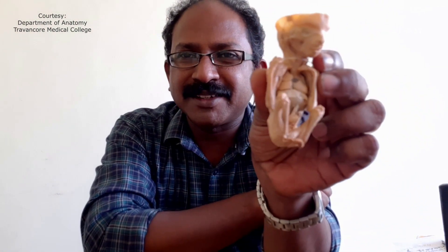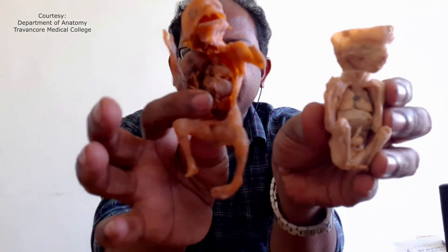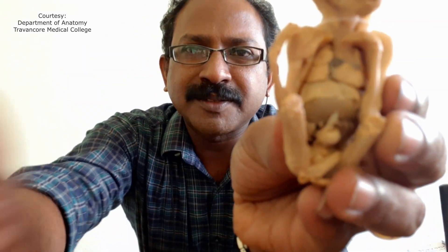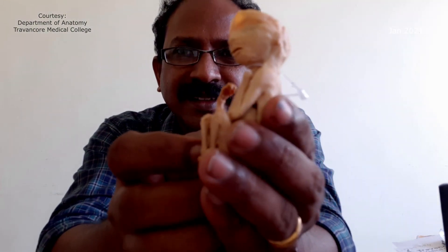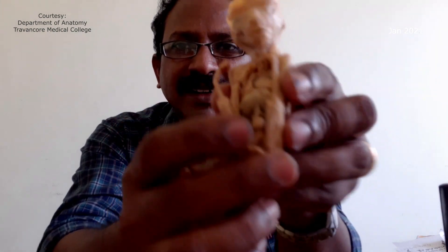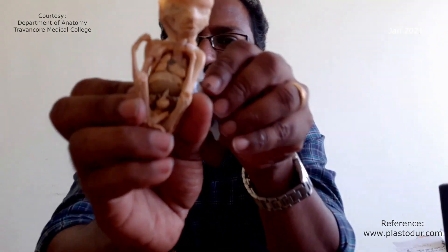I will show you another successful specimen. This I have done some 4-5 years back and you can see the difference. This is polyester resin and this is silicone — you can see the internal organs. The muscles of the face, the texture is very clearly seen. There is no discoloration. All the texture, all the contour, everything is very perfect in this specimen, plastinated with silicone.